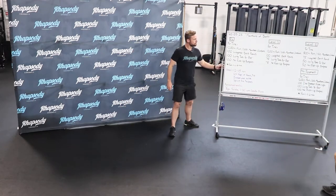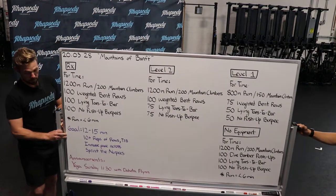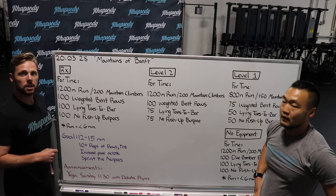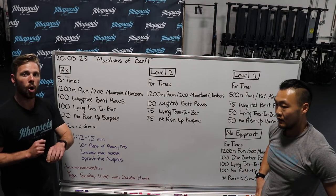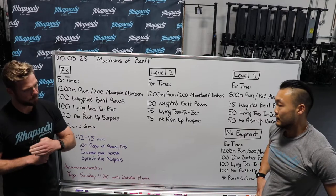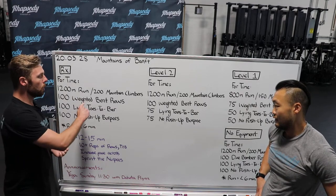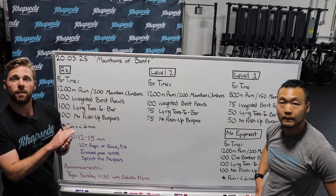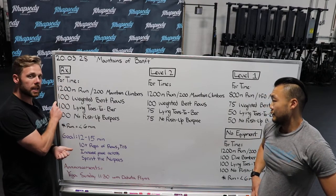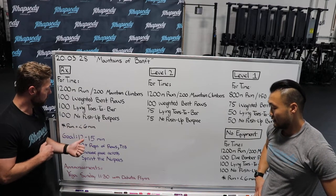Let's talk about the actual workout goals. We're looking for 12 to 15 minutes for this workout. For the run, I need it to be under six minutes — you can set a goal of 600 meters out and 600 meters back, or set a clock of three minutes out and three minutes back. I need you to complete at least 10-plus reps for your bent rows and toes-to-bar. If we need to scale the volume down to Level 2 or Level 1, let's do it. We want to increase pace and sprint those no push-up burpees as fast as you possibly can. Again, the goal is 12 to 15 minutes.